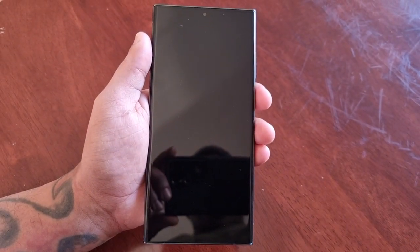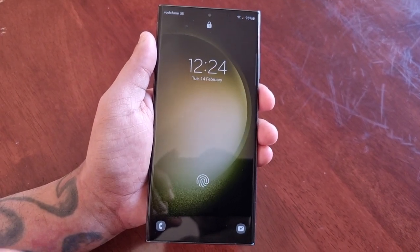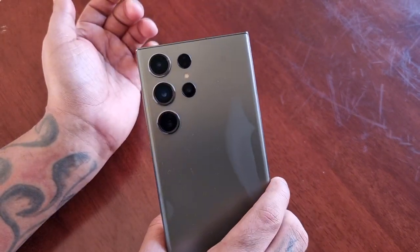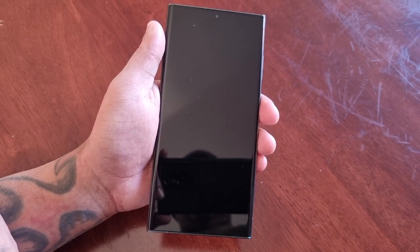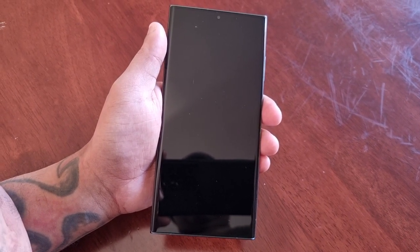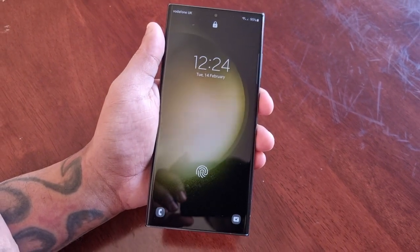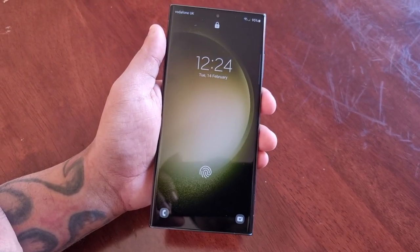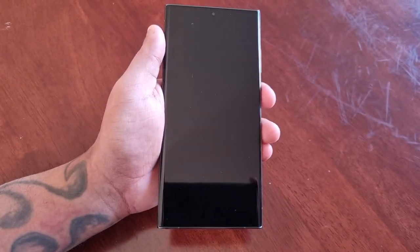That was just my quick video showing you how to set up the fingerprint as your lock screen security on the brand new Samsung Galaxy S23 Ultra. If this video helped you out, be sure to give it a thumbs up, share the video, and subscribe to my channel for more videos. Hit that notification bell so you get notified the second I upload my newest video.